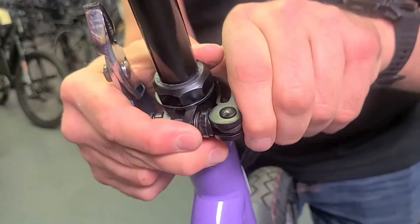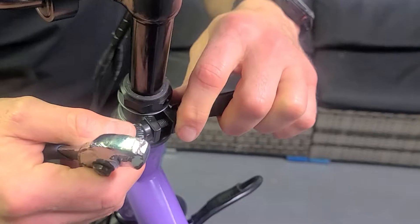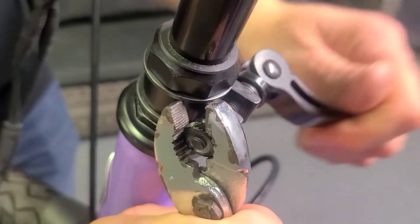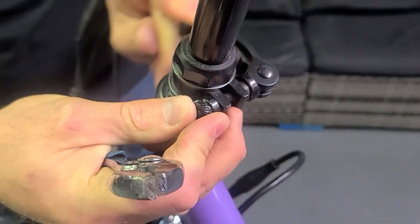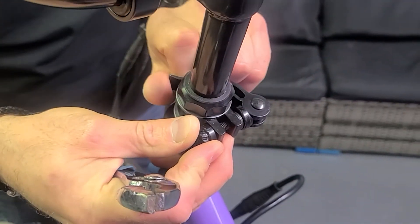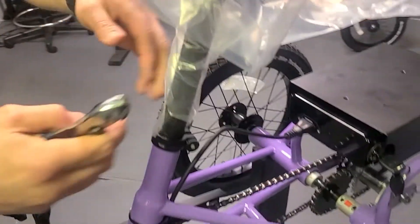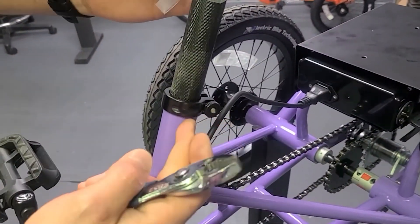If you can't get it done, if you can't get it tight, loosen this — take this and get it the right direction and loosen it, that will then become much easier. So that's how that works. Let's move to the back one — this one's going to be a lot tighter on arrival.